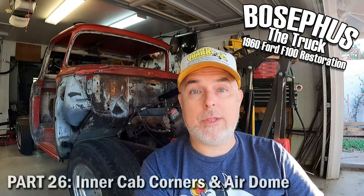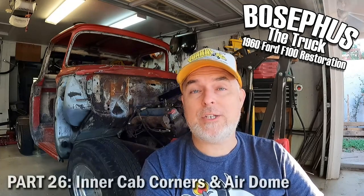Welcome back to Bocephus the Truck, my video restoration series on my 1960 F100. If you've been following my videos, you will see that the cab is back on the frame. It's been a long time — it's been a long summer. This video covers the remainder of the repairs needed to be done, and I've got another video coming up where my son is helping me build a cab lift. Stay tuned. Enjoy.